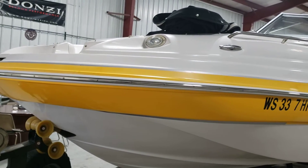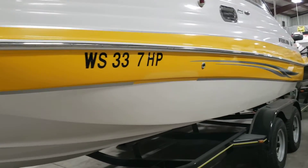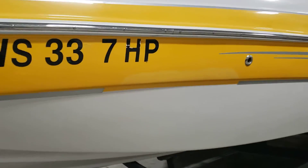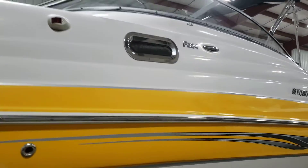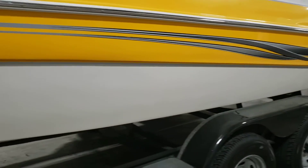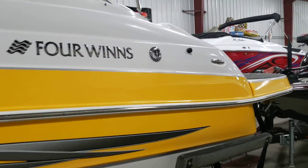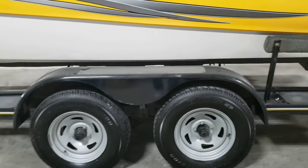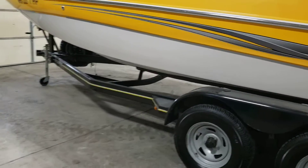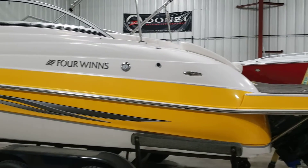You can see the dock lights. It's got a bow and cap cover. You can see a little gap in the tape there. Nice, large swim platform.